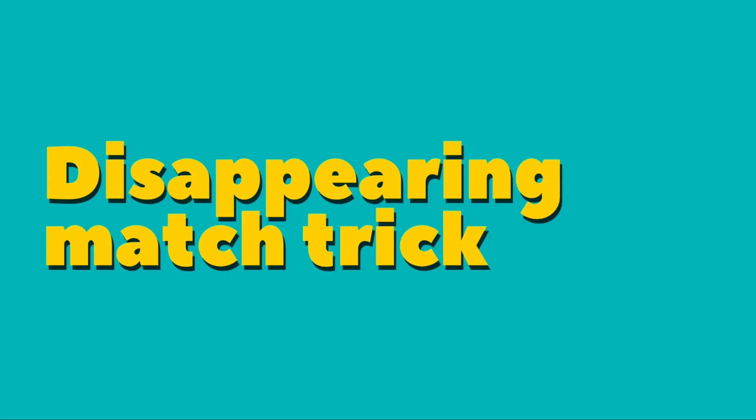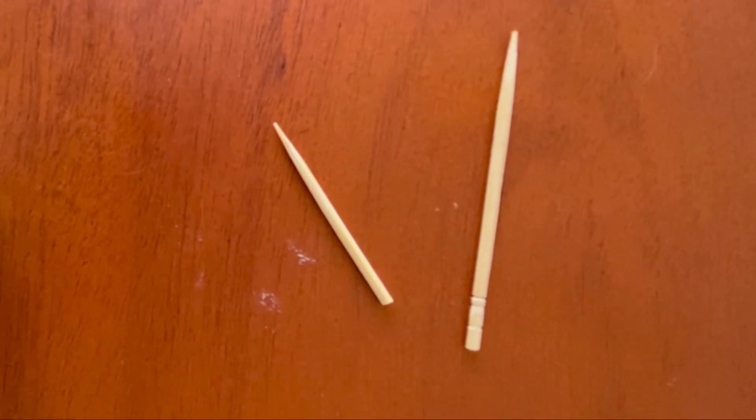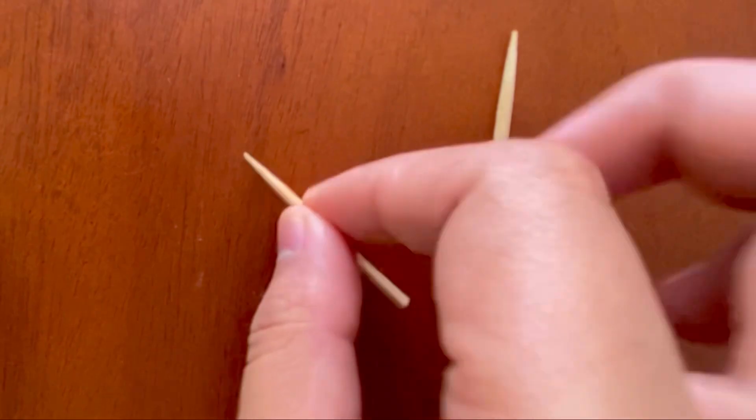The first one is the Disappearing Match Trick. For this simple trick, you can use a wooden match or a toothpick like me — right now I am using a toothpick. Hold the match in your hands and open your hands dramatically as if you are throwing the toothpick. Put your hand back in and the toothpick comes out of thin air. You can do this trick as many times as you want.